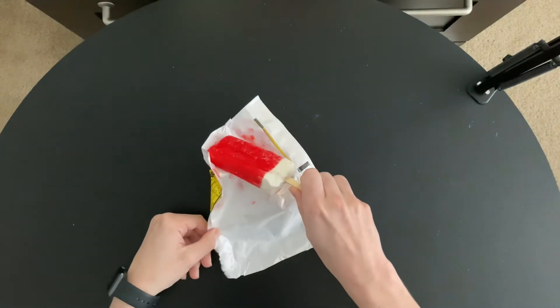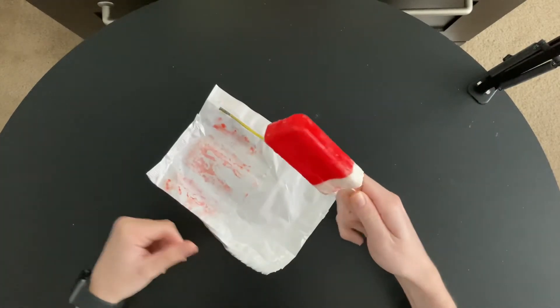Look at that — that just looks beautiful. And it smells good too. This looks like a standard ice cream bar, just red and sour.